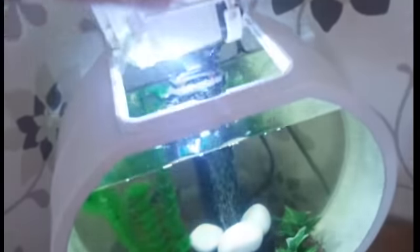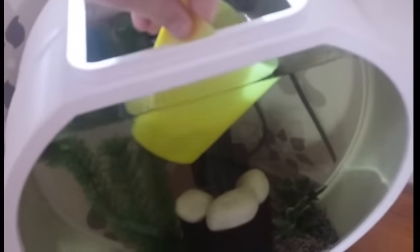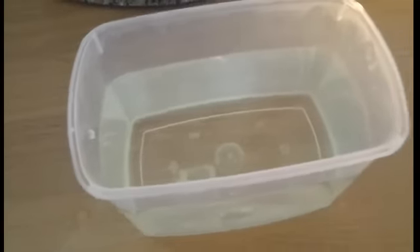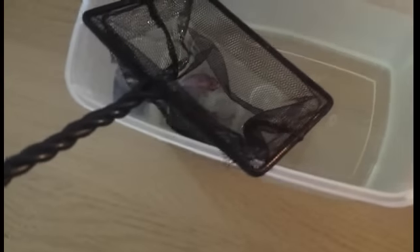Then take some water out of the new tank and just mix it with the old water. You can mix it a little bit now, but not everything, so he will swim around in it for a moment. Now Grim is in the net — you just move him over to the little bowl so he will get a mix of the old tank water and the new tank water.